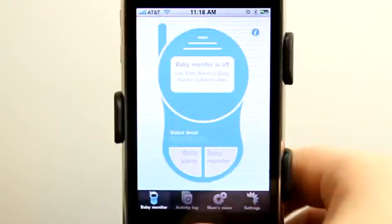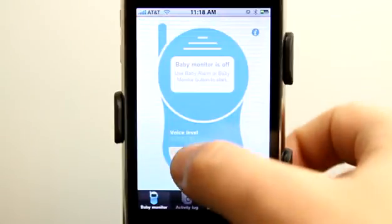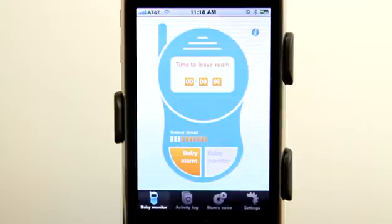Let's go back to the baby monitor and take a look at the baby alarm. We've activated the baby alarm — it's time to leave the room. The baby's making noise now. You can see that it's detected noise, and if we continue to make noise it's going to play that voice recording from mom as soon as the countdown gets to zero.